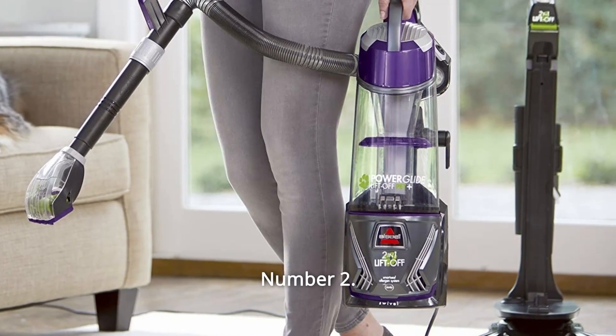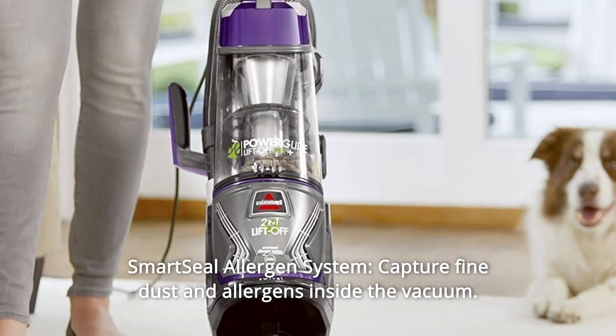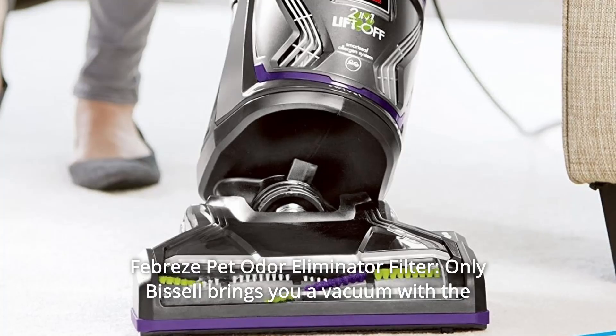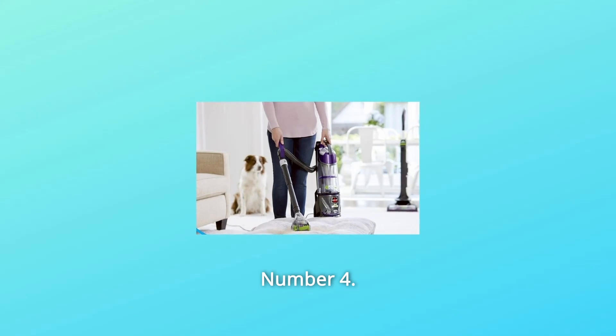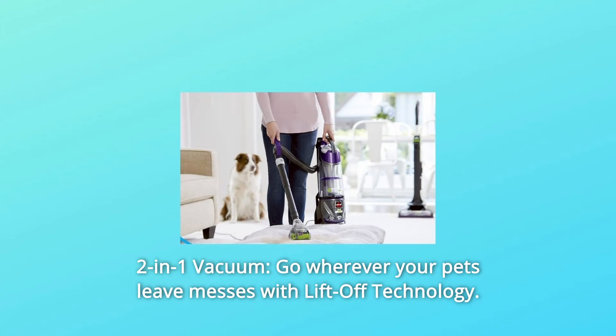Number 2: Smart Seal Allergen System — captures fine dust and allergens inside the vacuum. Number 3: Febreze Pet Odor Eliminator Filter — only Bissell brings you a vacuum with the fresh scent of Febreze, optional use. Number 4: Two-in-one vacuum — go wherever your pets leave messes with lift-off technology.